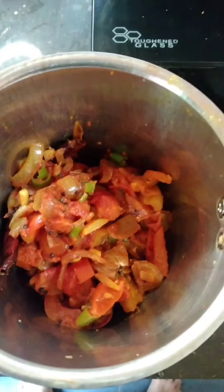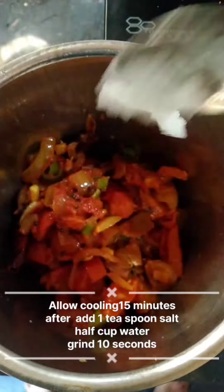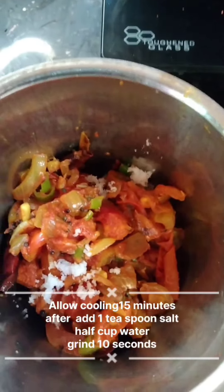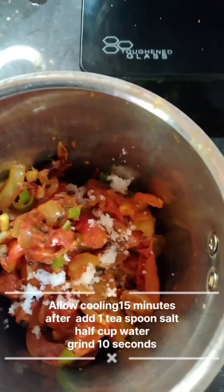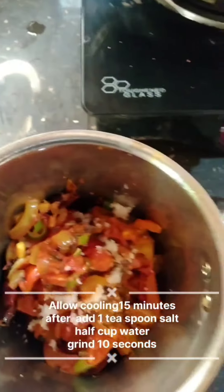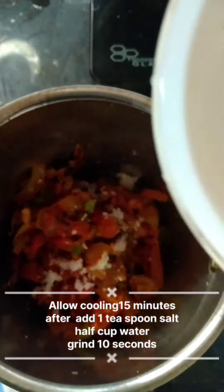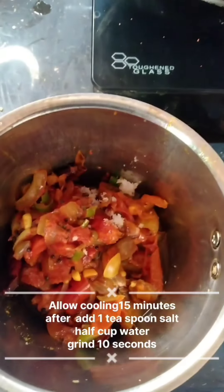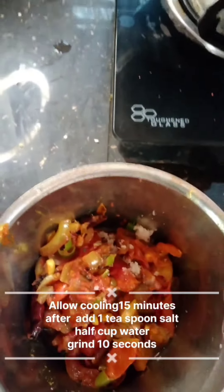I am going to mix it in half a teaspoon, half a cup of glass. I will cook it for 10 seconds.